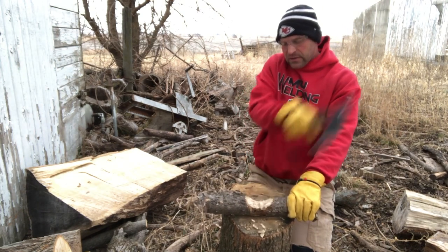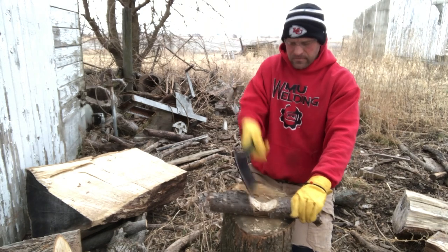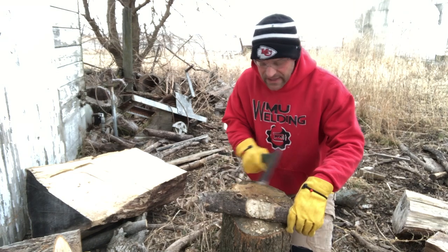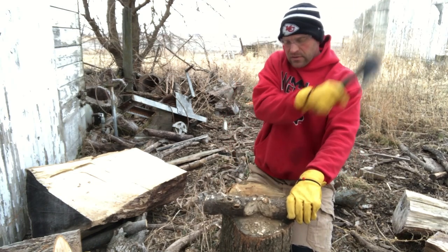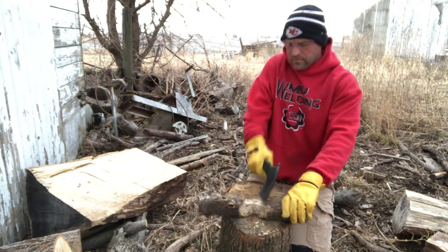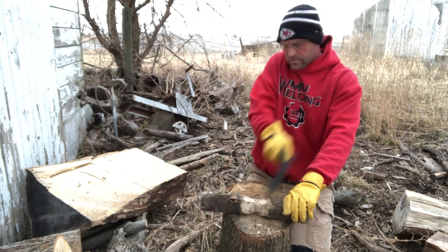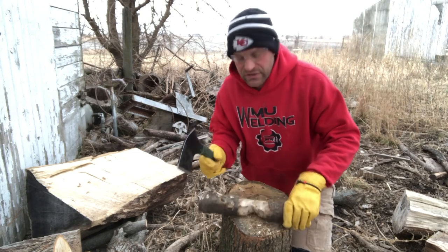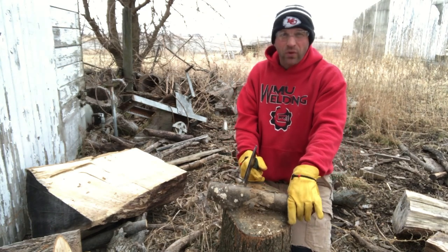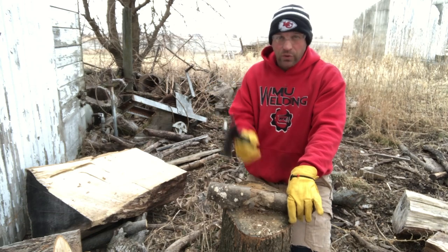I'm going to go this way. And if I want to make a point out of these, I would just move it and start creating that pointed edge — if I wanted to make maybe some tent poles, some logs, or some sort of stick to pound in the ground to make a backstop.